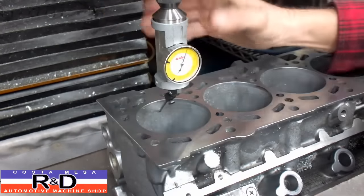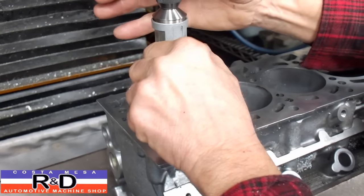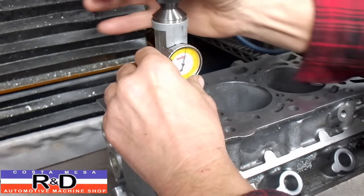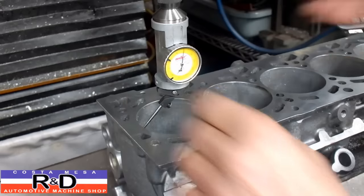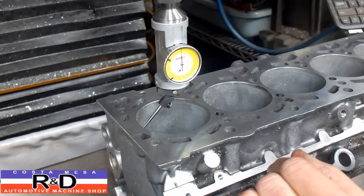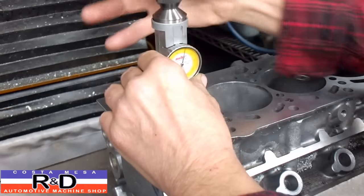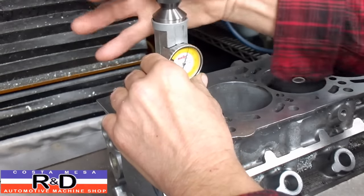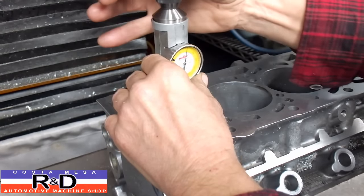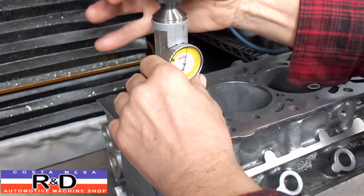All right, let's split that — let me set our zero. Okay, zero there. Looks like we're a little bit off on X. It looks like we've got it and we're within a thousandth, and that's plenty close for doing this.